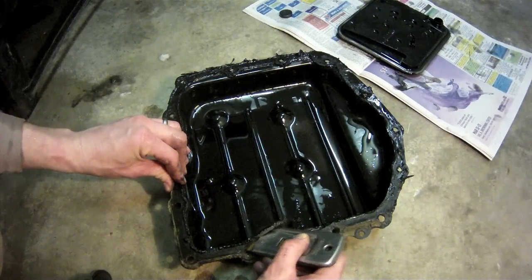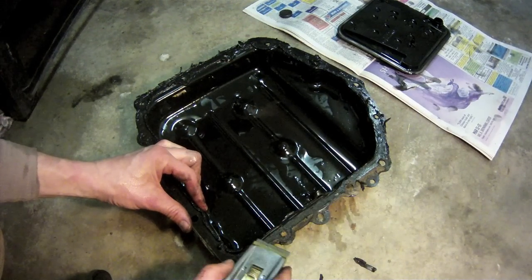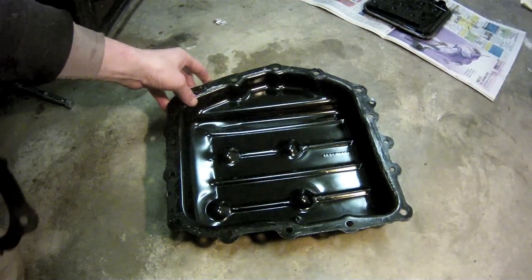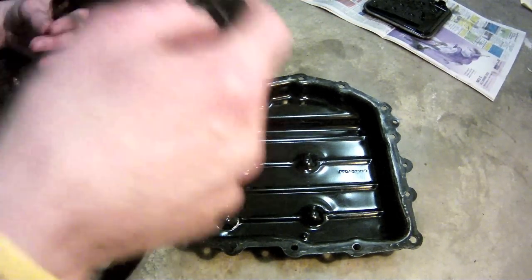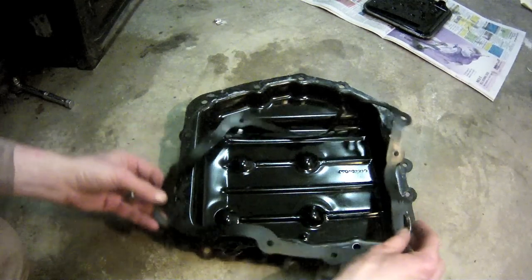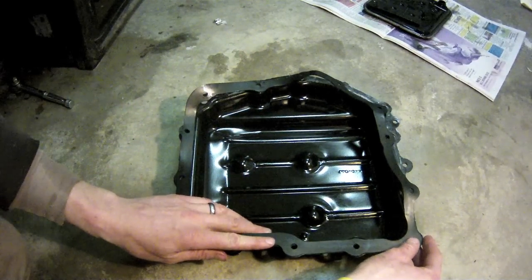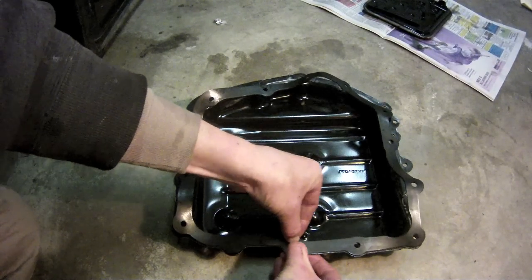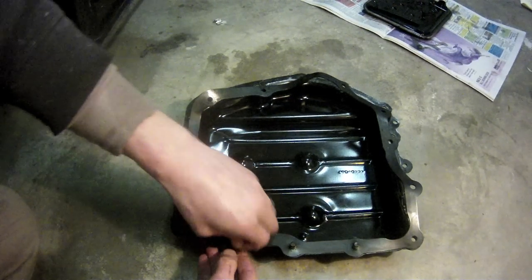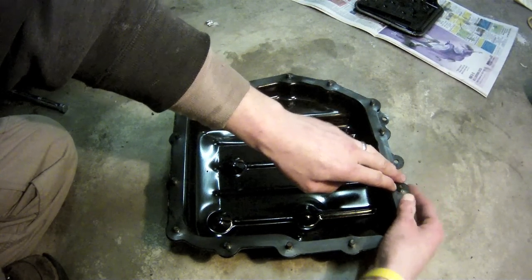Now back to the pan — it's the same procedure here. With the pan all cleaned out and the gasket surface ready, you can lay the gasket out over the pan. The gasket itself is still pretty wrinkled up and it doesn't really hold itself in place, but here's a quick trick: stick some of the screws back up in from the bottom and just push them through the gasket. The holes are actually tight enough that it'll hold the gasket in place while you're holding the pan up and getting it started with the screws.